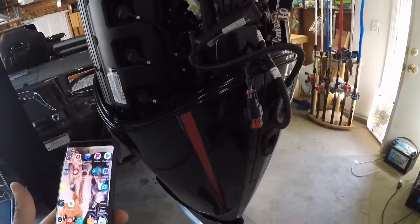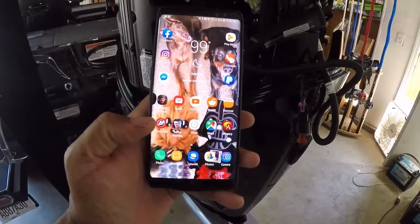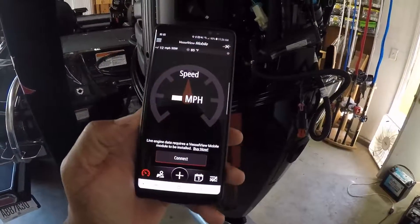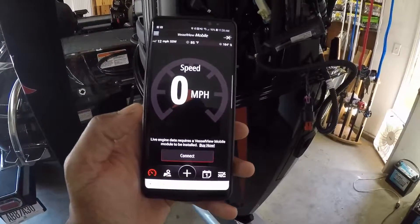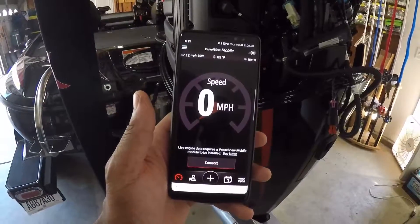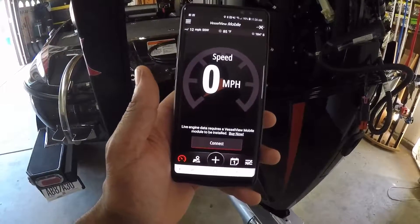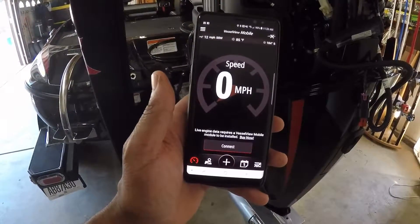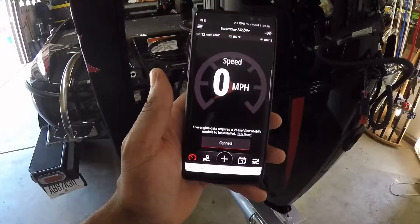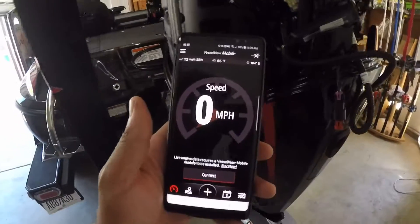You will go to your phone and bring up your Vessel View app for Mercury, which you'll download off your Google Play Store or whatever you use if you have an iPhone. Download this app — you'll have to register after you download it. But this is all you need, and all of this works through Bluetooth. Let's see if we can bring this up.